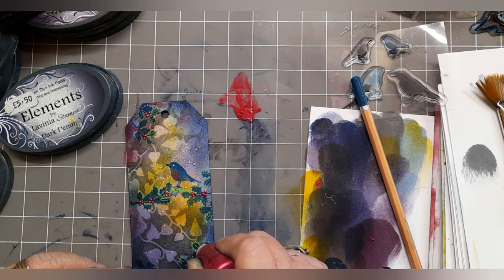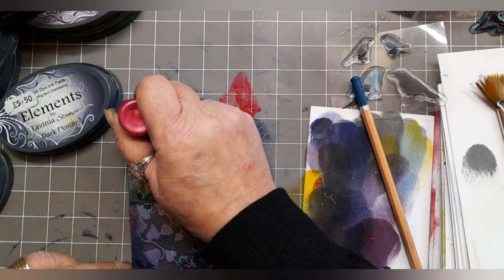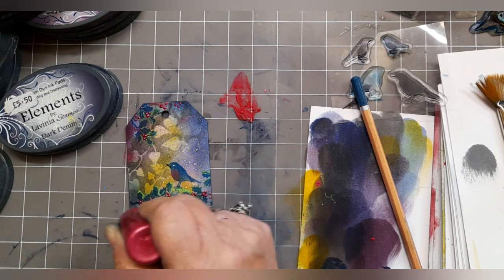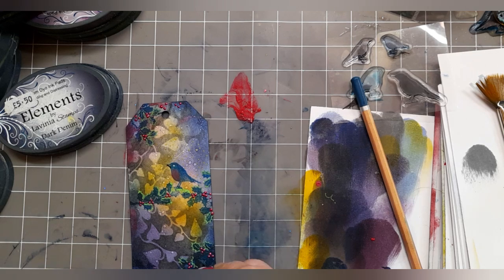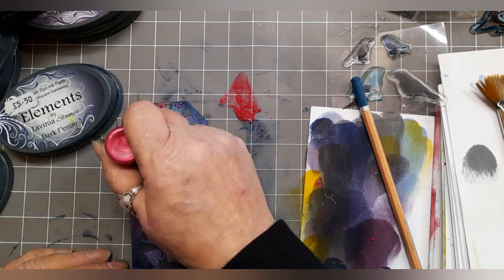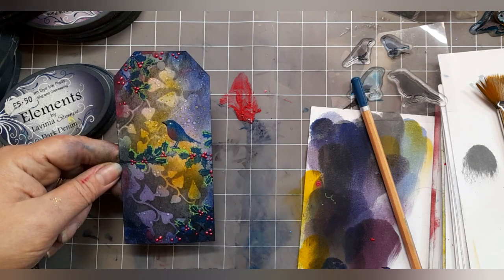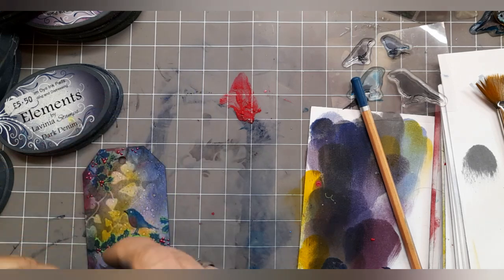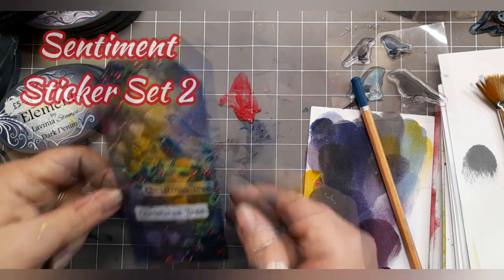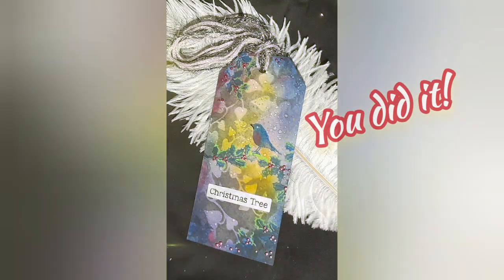Continuing on with those liquid pearls, making sure that the holly has got all the berries we want — adding more if you feel like you want to, because the berry colour does lift it and places the holly and the robin very firmly in the front of the picture, which is what we wanted. I think that's rather lovely. Sentiment sticker set two, and we've gone with Christmas tree. And there you have it: an alternative Christmas tree tag.